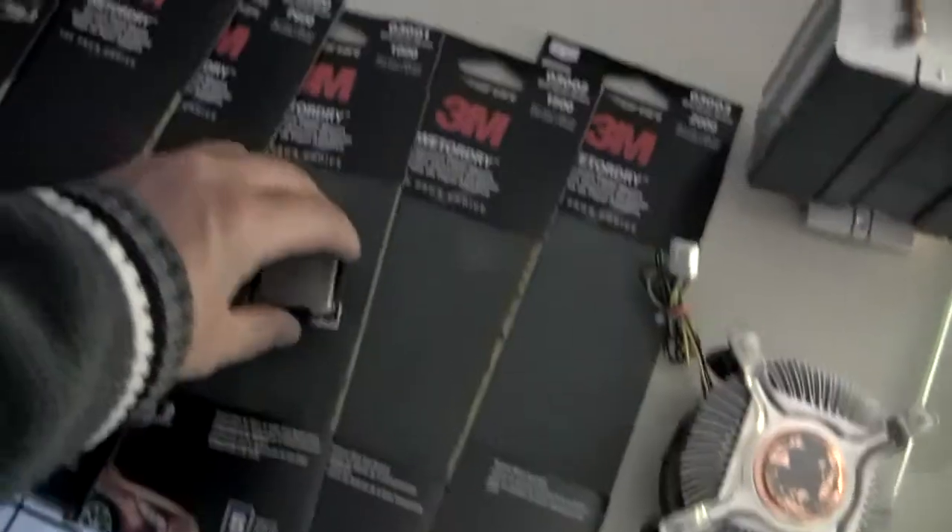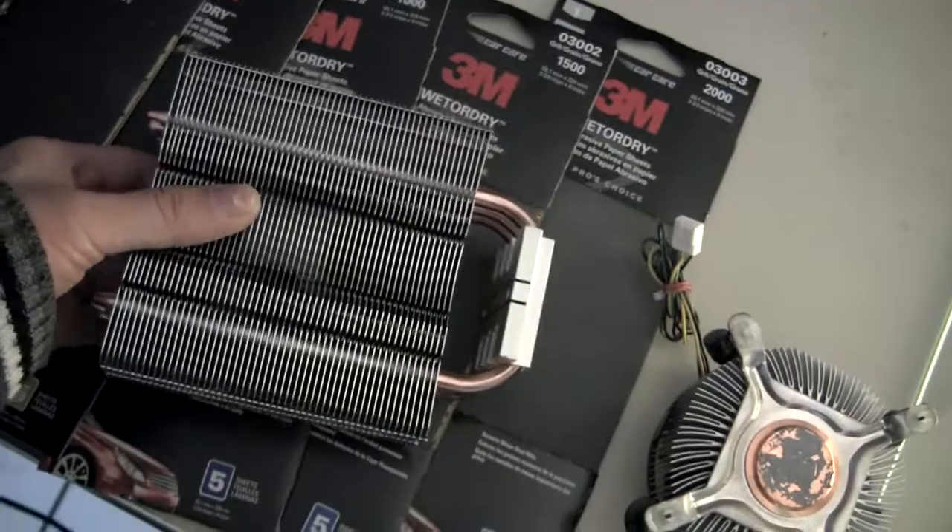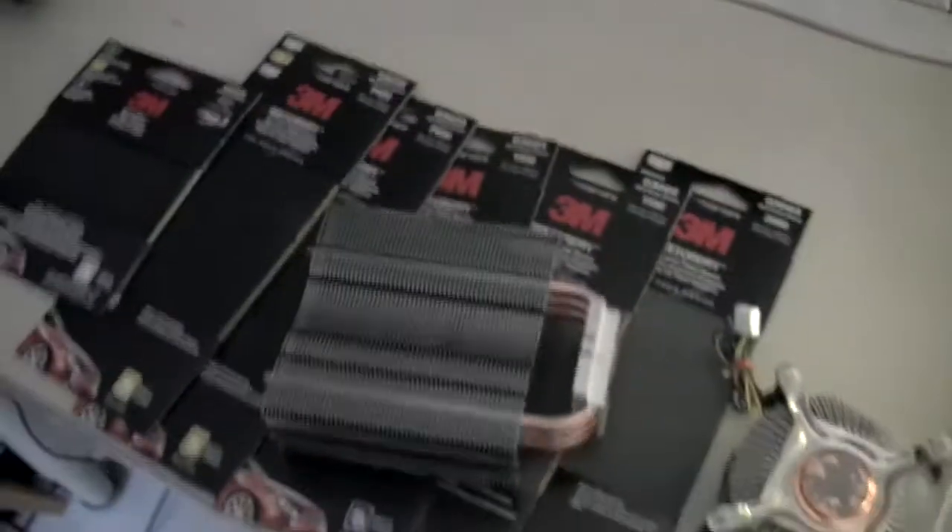And over here we have the Intel Core 2 Quad Q6600 gold stepping. And the question here is: why are these together? Well, you see, we're going to take the CPU, sit it over here like this, take this heat sink and put it over here like that — and that's how a computer works, kids.